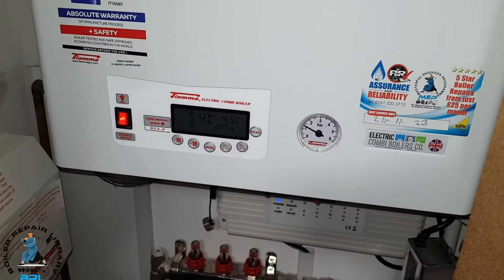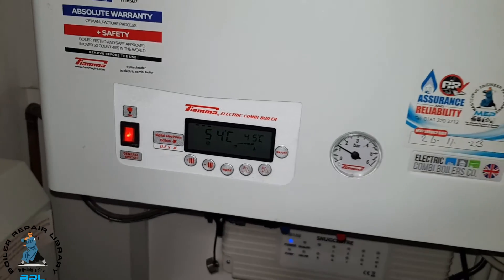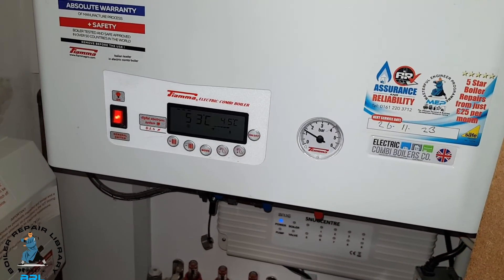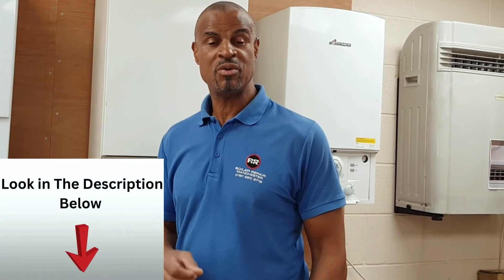We've got the hot water back on and it's all working. But without watching that video from the boiler repair library, I wouldn't have had a clue about the steps I needed to take to repair this fault, so you should definitely check it out. That's the end of today's video — you can watch hundreds of my how-to and overview videos. Look in the description below to find out how you can access the boiler repair library today.